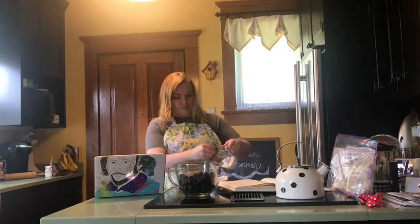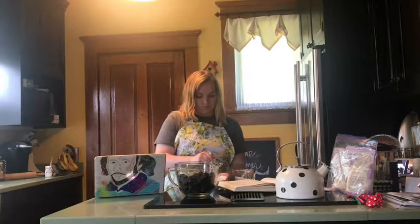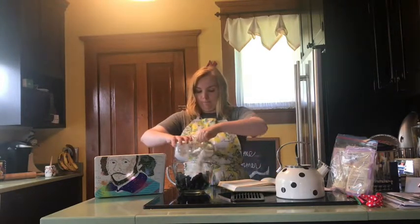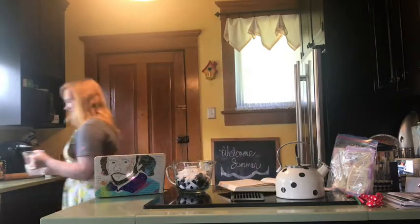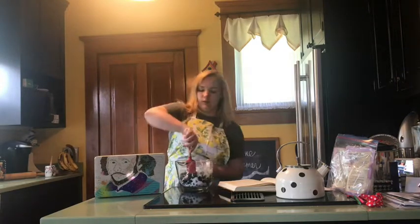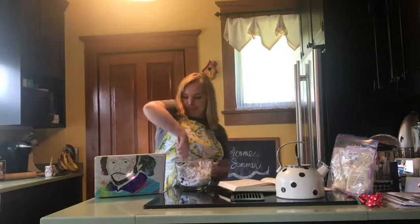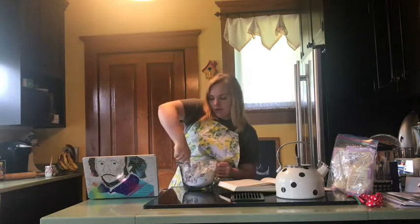So yeah, keep mixing. Looks good. We're just gonna toss them in. Now I'll get our little handy dandy spatula so we can mix this up.